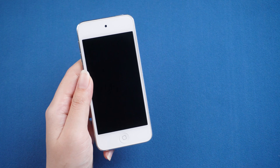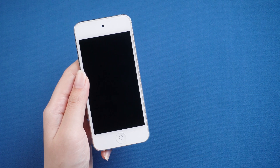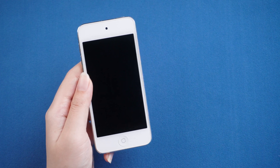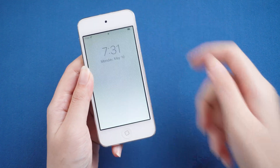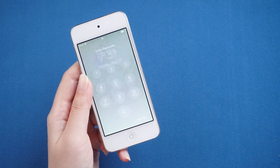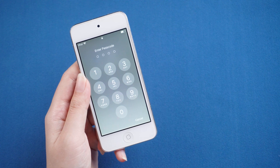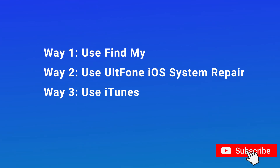Hello, welcome to the old phone channel. Did everyone hear it? Apple's official statement will stop production of iPod Touch. The iPod Touch in our hands will be out of print. If you wanted to take this opportunity to sell to someone, then the first thing you need to do is factory reset your iPod Touch. In today's video, I'll show you how to reset iPod without password with three methods. Now let's get started.